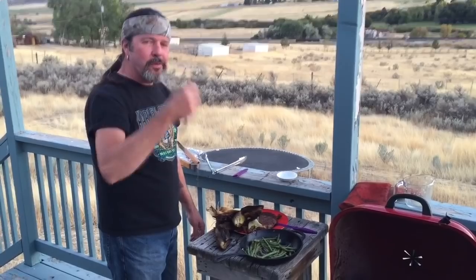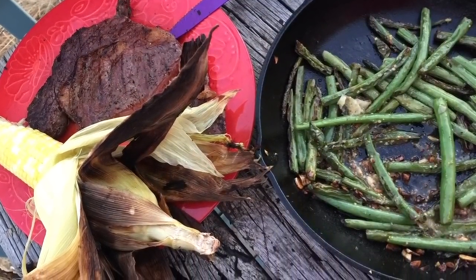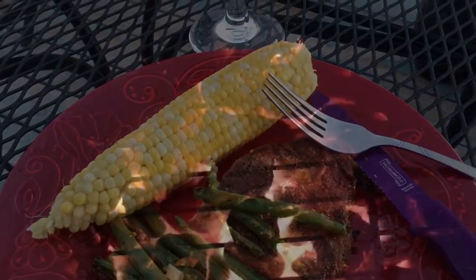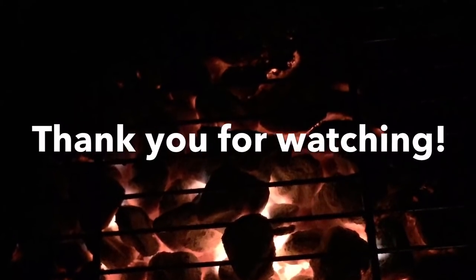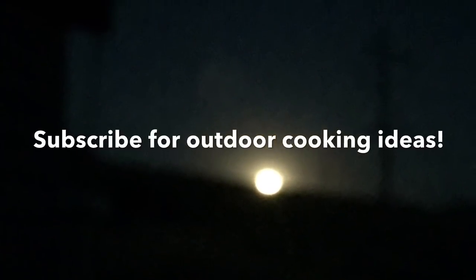Hope you liked this video. We'll see you next time. Corn is just the best. Thanks. Bye.